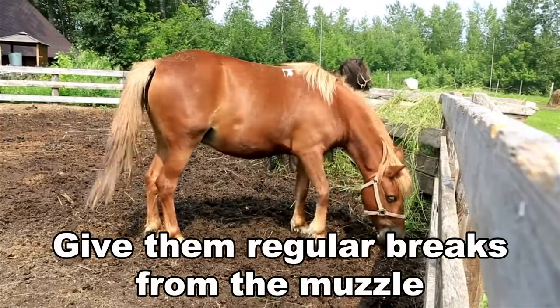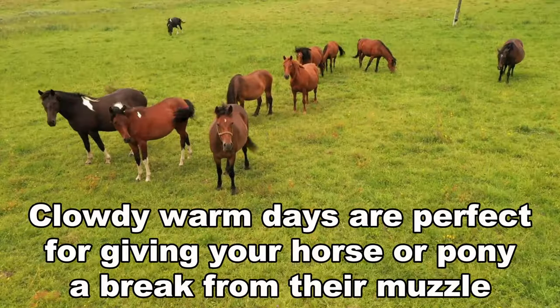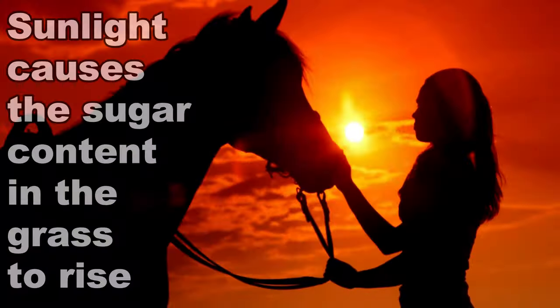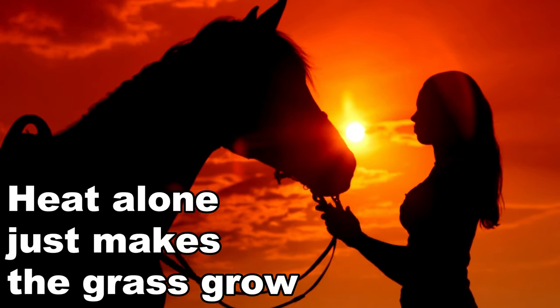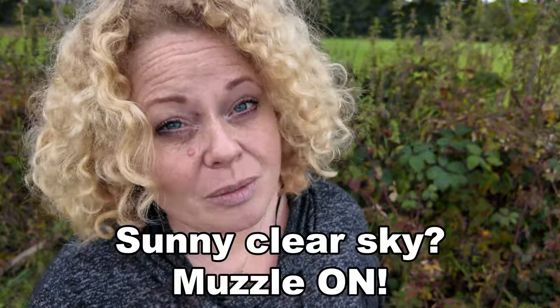You need to give your horse a regular break from the muzzle. If you check the weather and there are overcast or warm days ahead, that means there's less sugar in the grass. Sunlight causes the sugar to rise within the grass, whereas heat just provides growth. So if it's a warm but overcast day, that's fine — but if it's a sunny day, get the muzzle on.